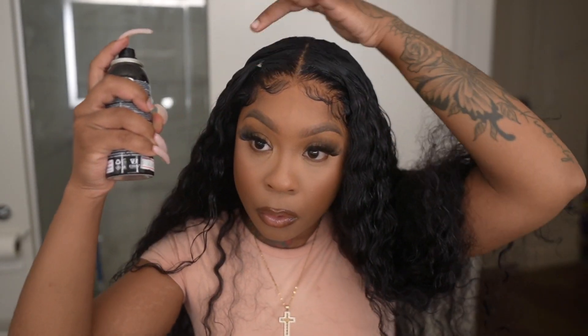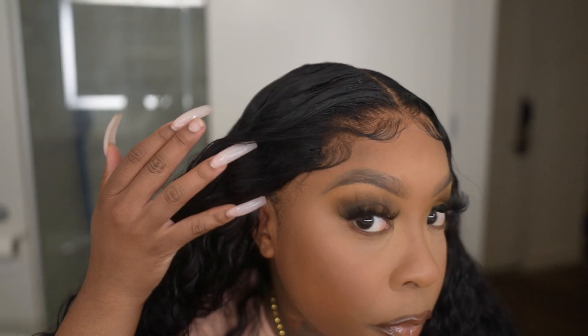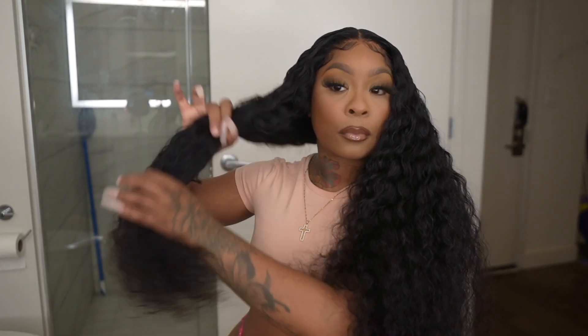I really love the fact that this lace looked like it was melted, even though the knots were not bleached. The knots do come in small sizes, so I think that's why the lace looked like it was growing from my scalp. The smaller the knots are, the better the lace can look — and that's definitely what this hair delivered.